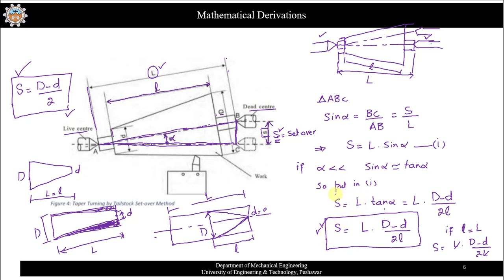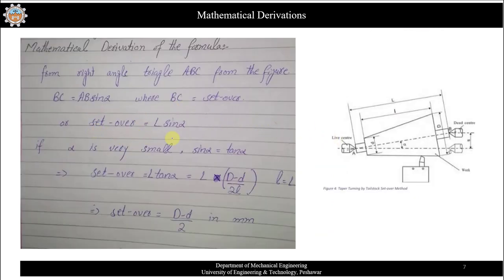To summarize: if you have a workpiece of total length L and want to perform taper turning over a partial length small l, use S = L(D − d) / 2l. If you want to taper over the entire length, use S = (D − d) / 2. Depending on the situation, you will use either formula.